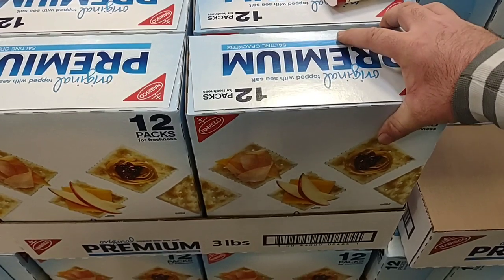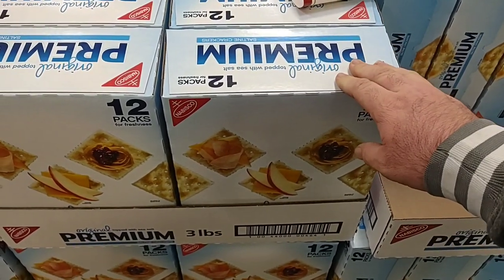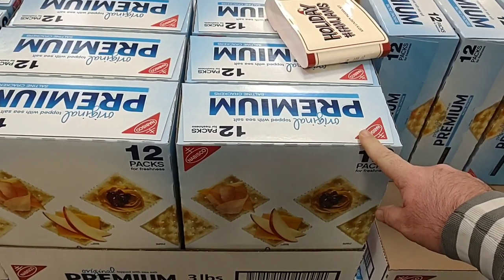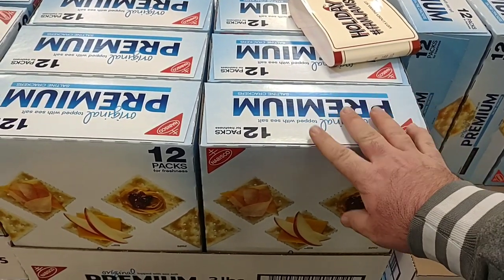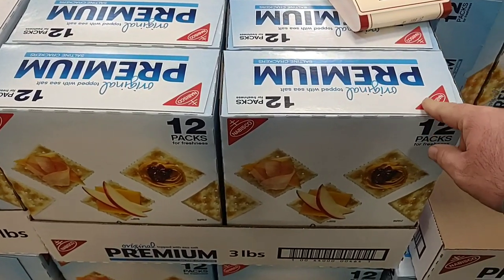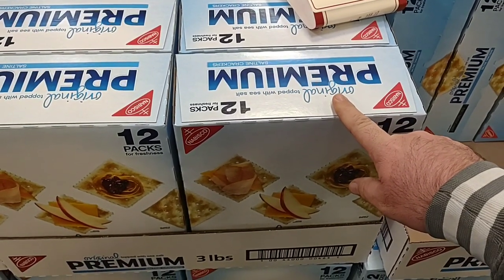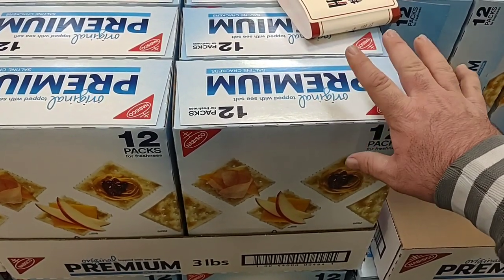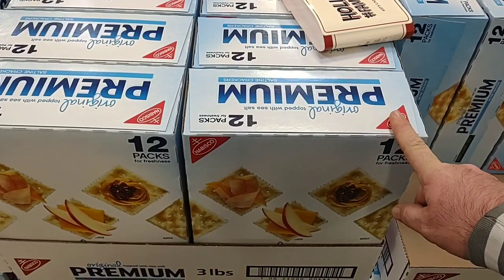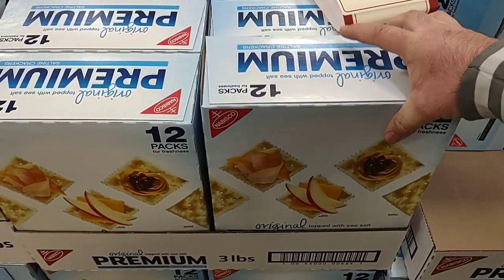One good deal we've gotten a lot of comments on lately is the 12-packs of premium crackers — the Nabisco premium saltines for $6.58. These were $5.98 a while back, so it's $6.58 now, but still a better price. These have gone up to $4.29, even as high as $4.99 for a box of 4 packs. So this is a great deal. I can't imagine buying these anymore unless I got this kind of deal here because it's just too much in the stores now.